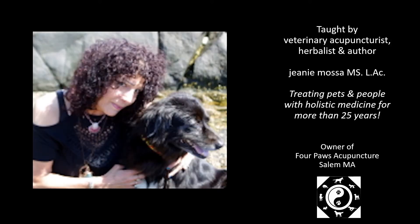Hi, I'm Jeannie Mosa, a veterinary acupuncturist, herbalist, and author. I've been treating pets with holistic medicine for more than 25 years, and I'm happy to share this information with you.